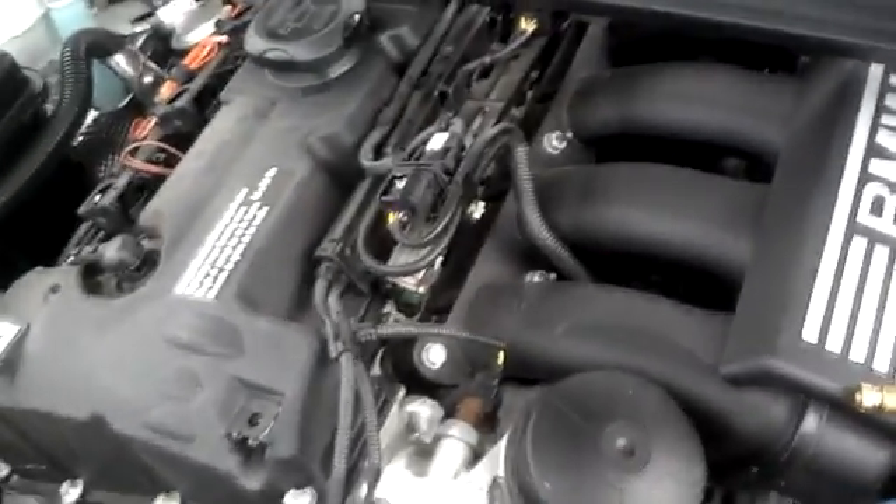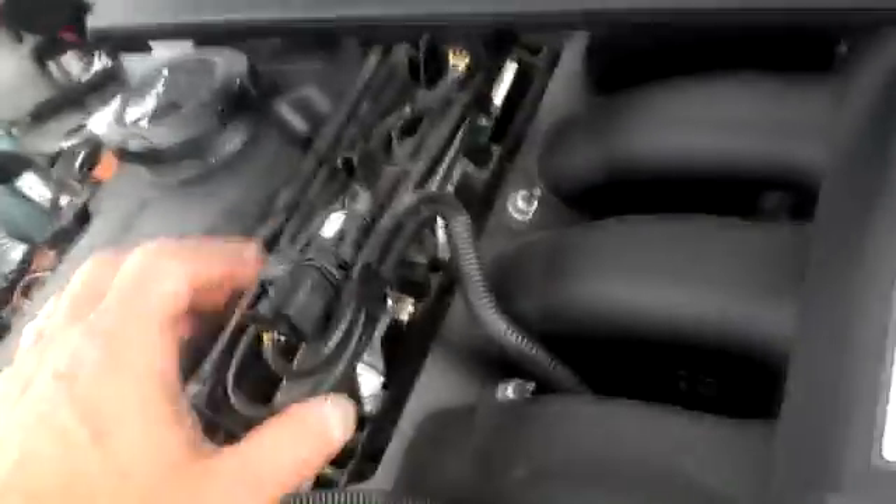Checking fuel pressure on a BMW with an N51 engine. I have the covers off. You have a Schrader valve right here — just take this cap off.